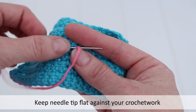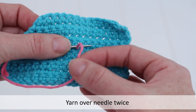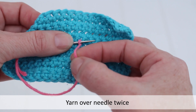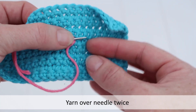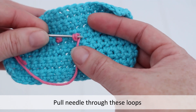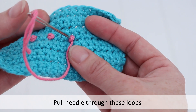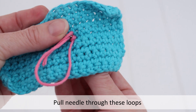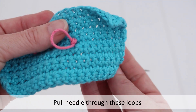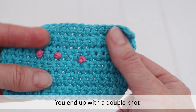Keep your needle flat against your crochet work. Wrap yarn over your needle twice. Pull your needle through these loops. You end up with a double knot.